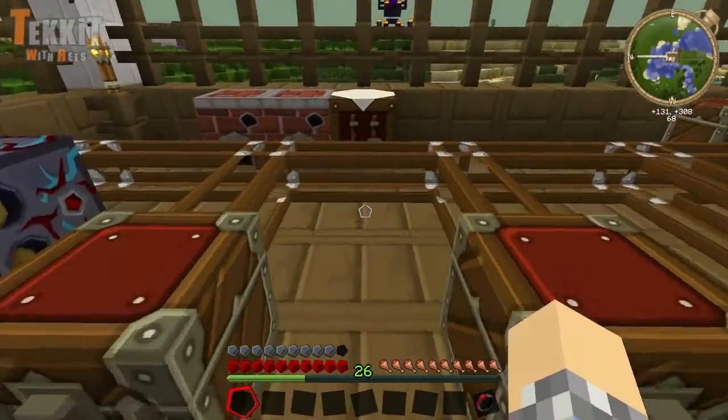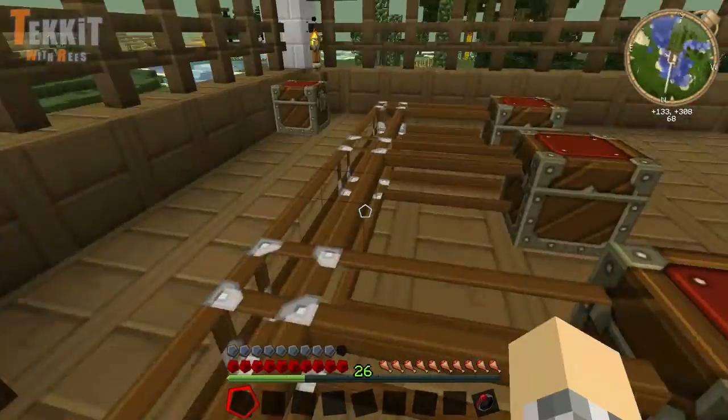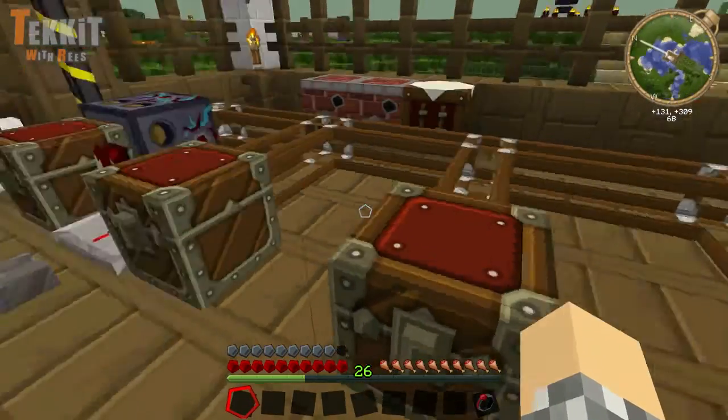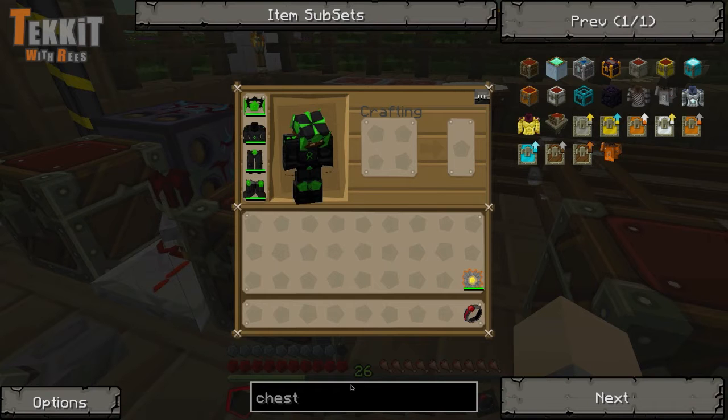What we're going to do today is actually make some paintbrushes, and we're going to section off different sort areas for things to be sorted to. So let's get started by making a paintbrush.